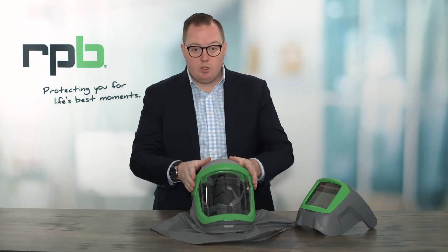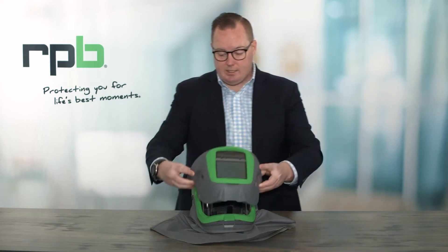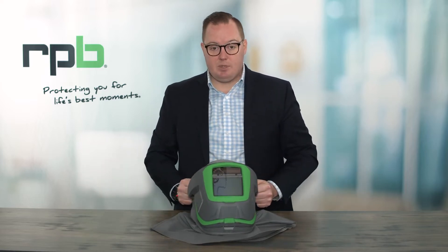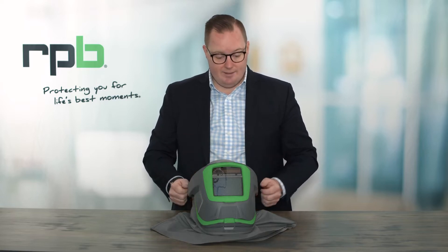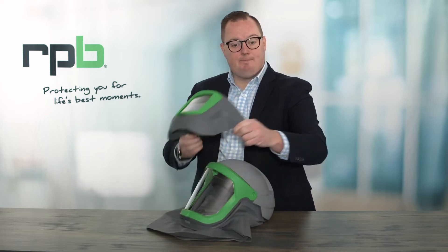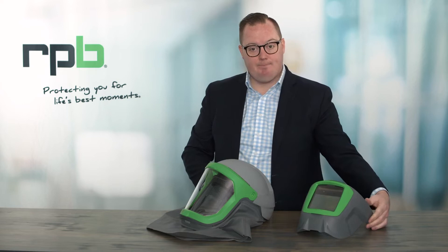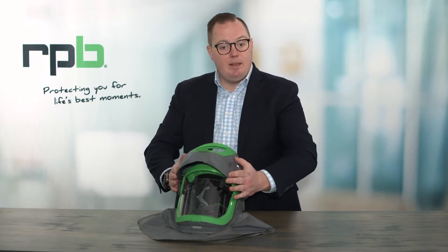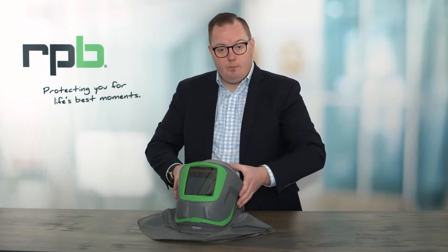Now that they have been stored inside the respirator, we can get our welding visor and attach it to the Z-Link. With that now clipped in position, to remove it you simply pry it off on the edges until the visor comes apart. If it's not meeting up in the right position, you may need to lift the visor up to get it to locate the first time. When you come to take it off, make sure it's in the down position so you know where it clips in when you put the visor back on.